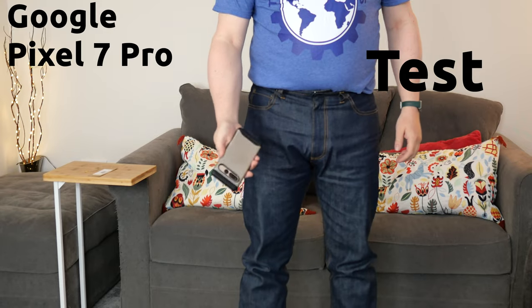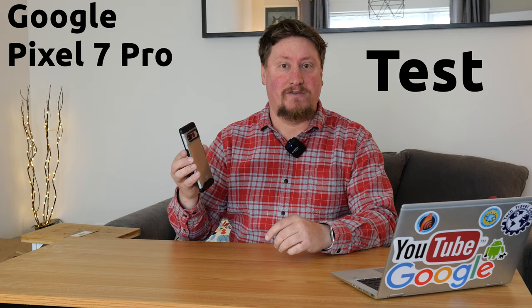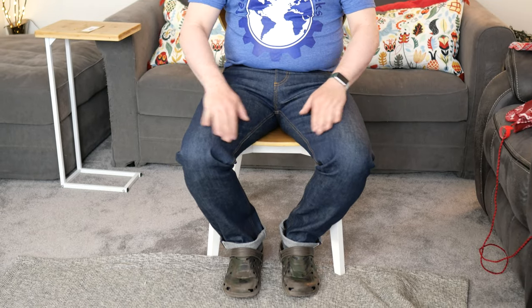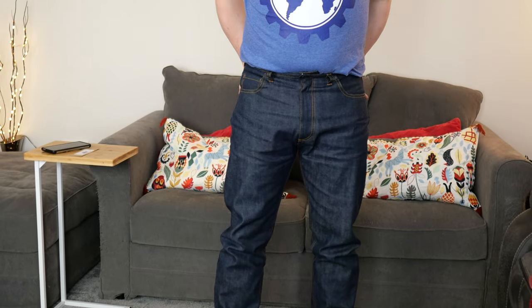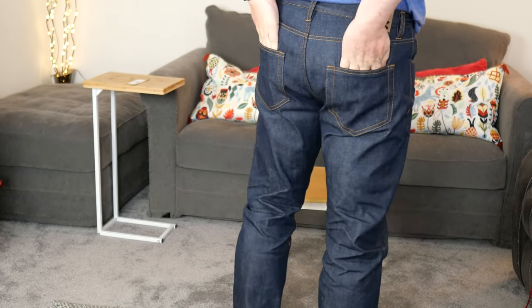The pockets are nice and deep — they pass the Google Pixel 7 Pro test, which involves putting the Pixel 7 Pro (a large smartphone with a case) into my pocket vertically and being able to sit down comfortably without breaking a rib or having internal organs mushed to pieces. The overall feel of the pockets is that they're slightly heavy, but they will do well. If my previous Levi's are anything to go by, I'll probably end up having two phone fadings on these jeans as they age, one for each front pocket. The back pockets are very spacious and comfortably passed the wallet test.